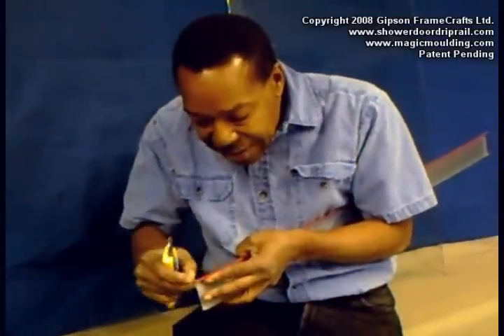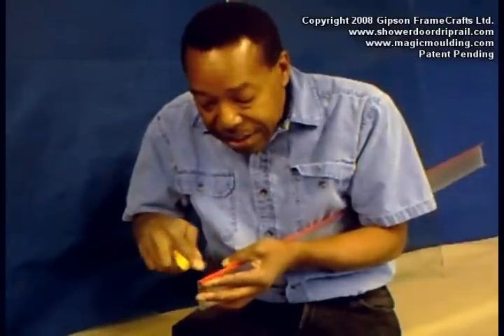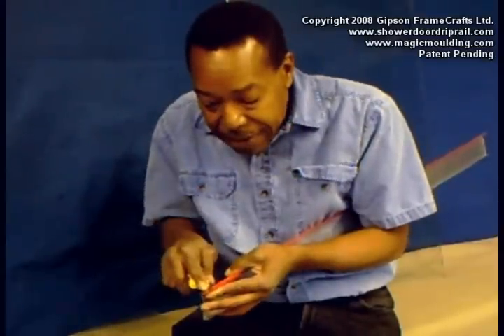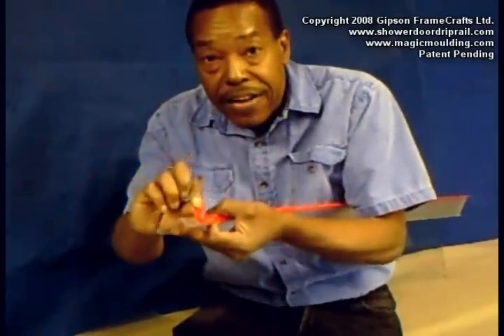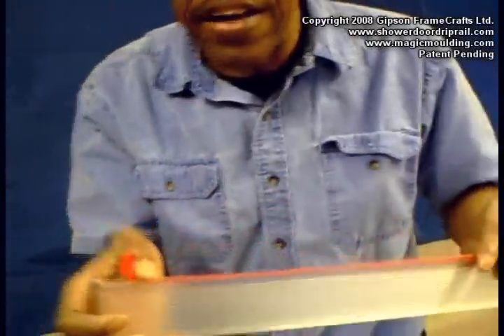On my other video I was showing how you can't just pick up this red film layer to get it started. So I take the point of a sharp blade — that's what I use to get it started.